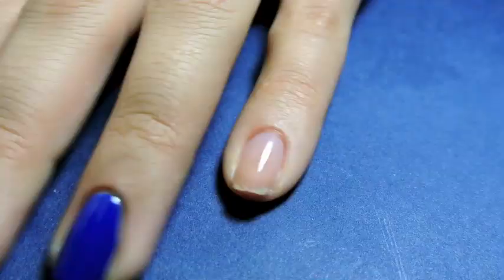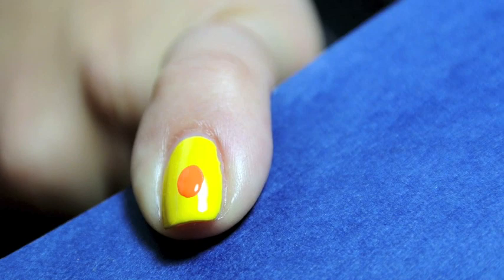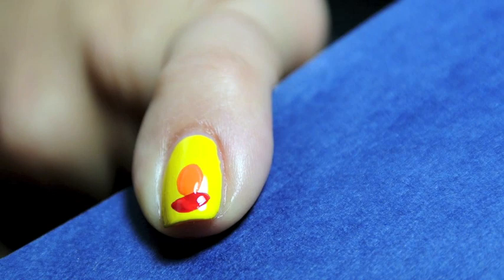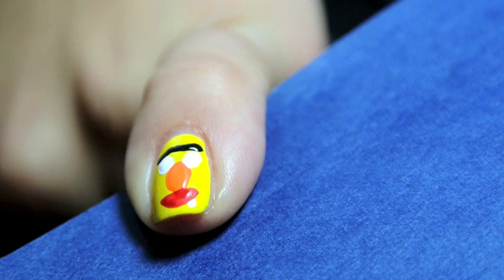Lastly on my pinky I decided to create Bert. So I painted my nail completely yellow, started out with his orange nose right in the center, added in his mouth in red. He also has a tongue but I did not add it into this look. I created white eyeballs, took black acrylic paint for his unibrow which is famous, and also added in a little bit of hair and his pupils.